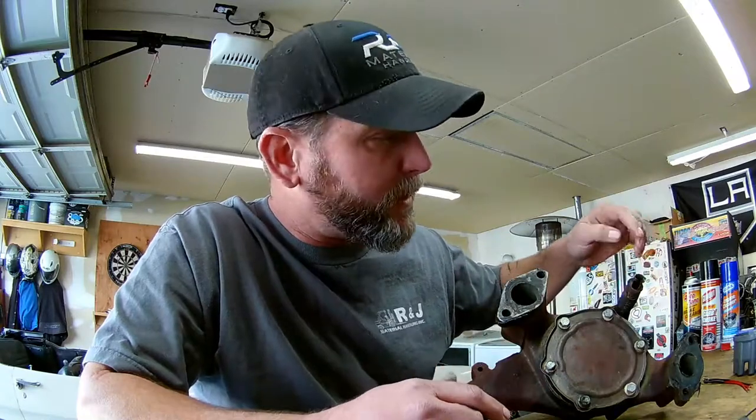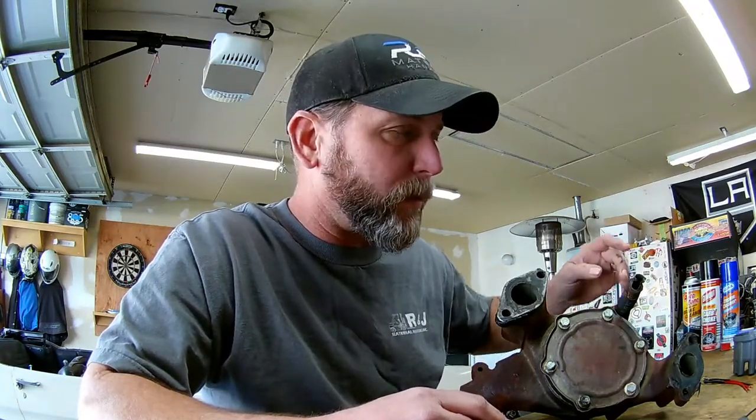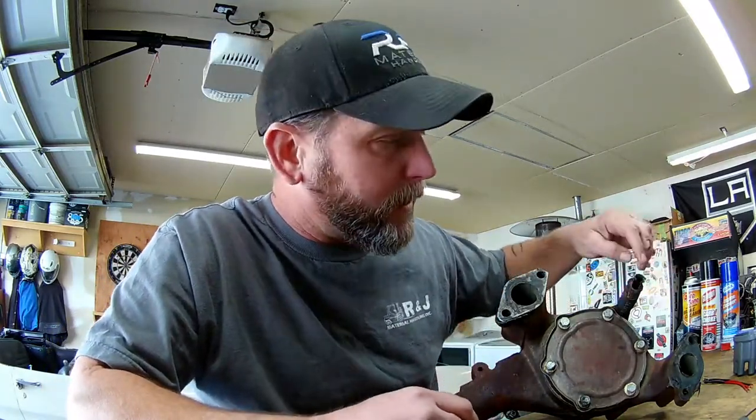We're back on Old Blue — the 71 F250 my son just bought — cleaning it up and getting it ready for daily driver use. The truck's been sitting for a long period of time, and while it's in good condition with a lot of replaced parts already, there are some areas we needed to address for reliability. The actual source of our leak was a cooling nipple pressed into the front of the intake manifold that allows the bypass port to connect and circulate fluid past the thermostat. You can see it's completely rotted away — when I pulled the water pump out, it just slid right out of the intake manifold with nothing left of it.